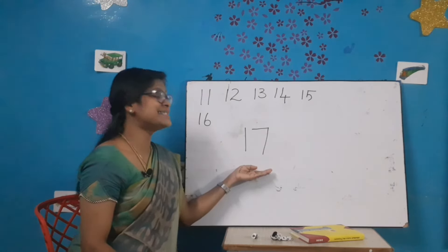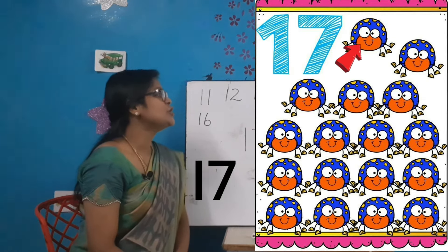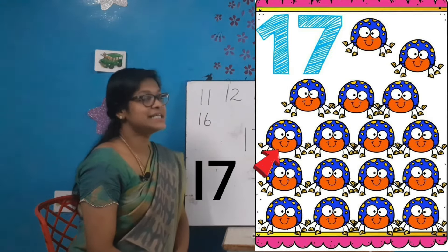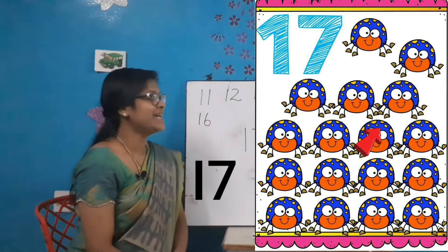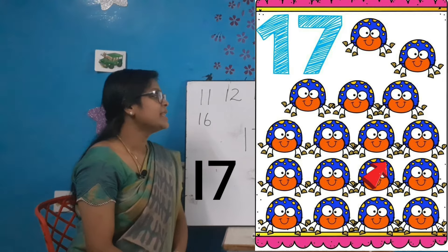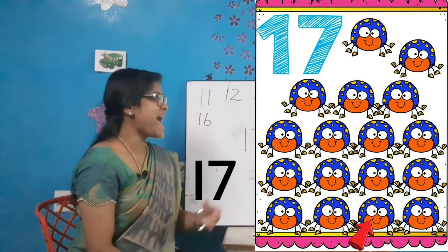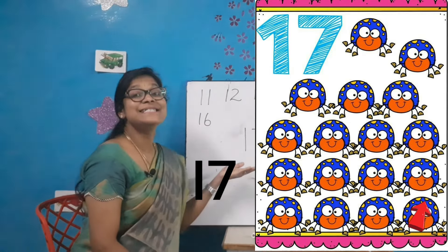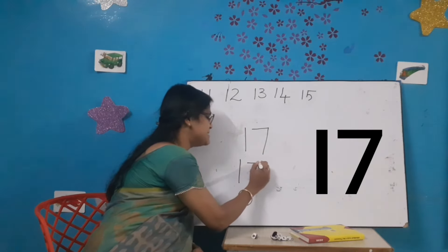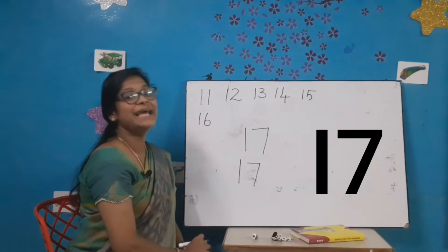Come on, let's count the bugs and write the correct number. Start counting: 1-2-3-4-5-6-7-8-9-10-11-12-13-14-15-16 and 17. All of you say how many bugs are there? 17. Let's write the number once again: a standing line and a 7. 1-7-17. All of you say 1-7-17.